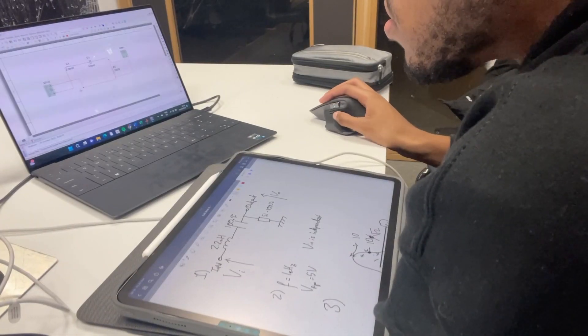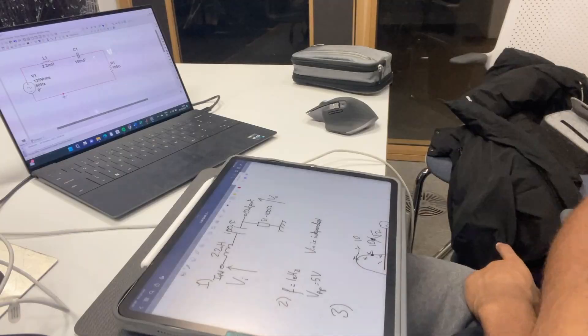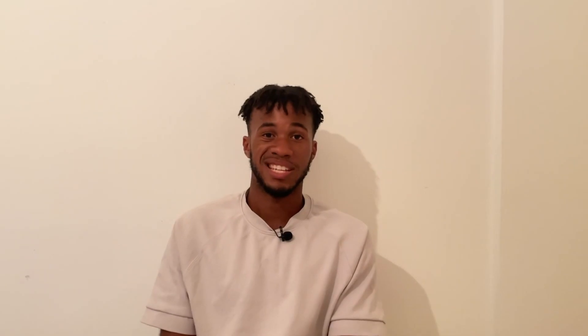The next module was Signals and Systems, which is about how data is transmitted. We learned about Fourier series and Fourier transforms, and looked at how signals can be affected by noise. I don't really want to talk too much about this module because it wasn't my favourite — I didn't enjoy it. Dealing with signals in general isn't too appealing to me; I'm still in love with the physics module.